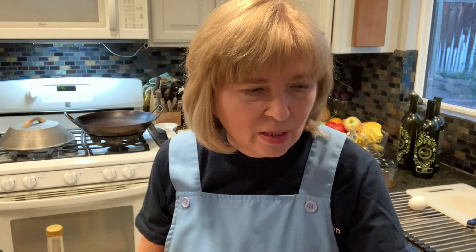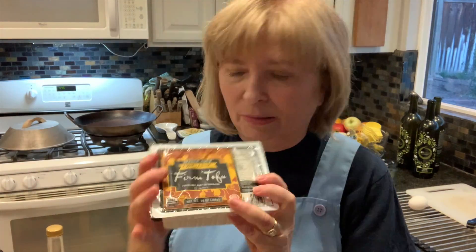So watch me — watch this whole thing before you try it. First, let me show you what's in it. There's the noodles of course, and there's firm tofu — we're gonna fry that.